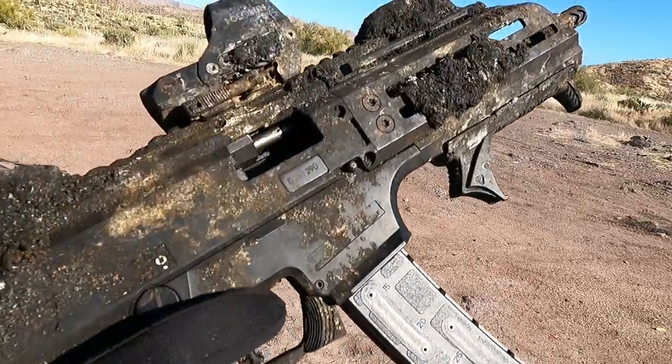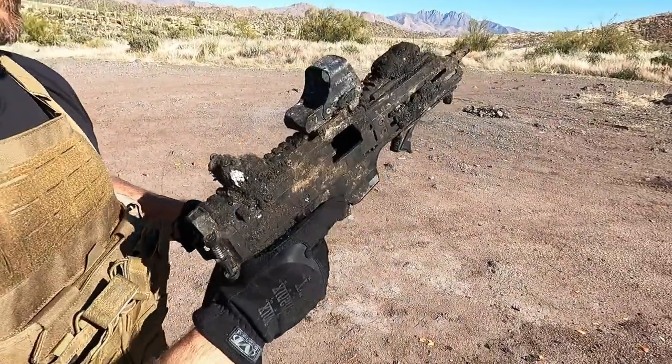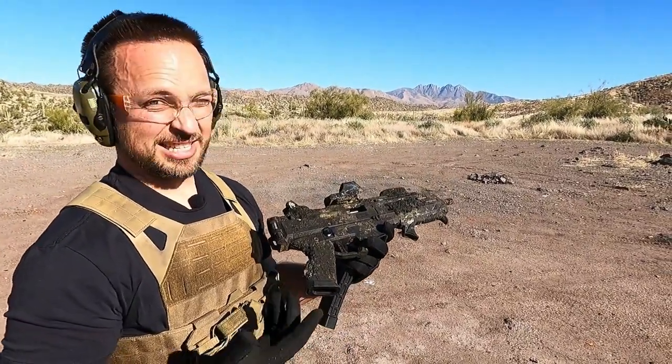Bolt locks back and magazine comes out. So I guess if you have an Evo in a warehouse or shop fire, it's still good.